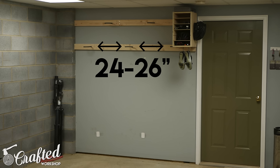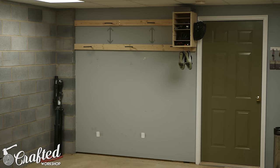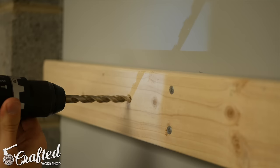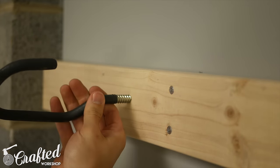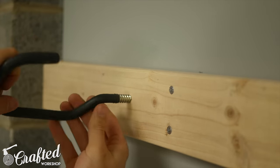Since a few of my bikes have wider handlebars, I spaced my hooks 26 inches apart, but this again will depend on your bikes. Place the hooks in the upper row in the center of the hooks in the row below. To mount your hooks, pre-drill holes using a 3/8-inch drill bit and then thread the hooks into the hole. Test fit your bikes along the way so that you can make any required spacing adjustments.